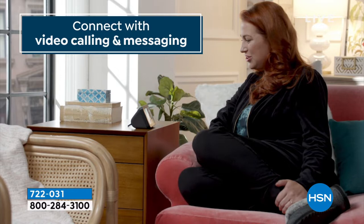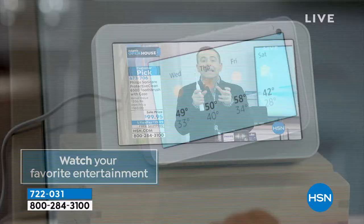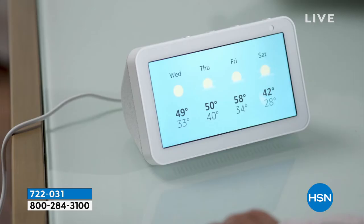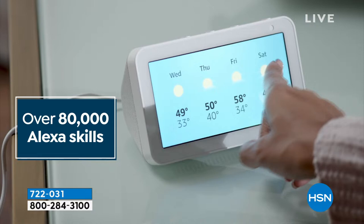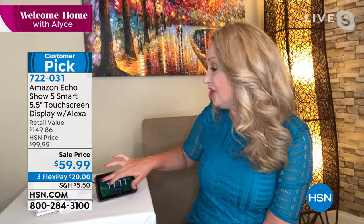You can't even buy a fancy alarm clock with sleep sounds for this price — this does that, plus it has 80,000 additional skills and counting. This is an amazing way to stay connected. Face-to-face video chat — if you have older parents or grandparents, I just drop in on my mom and dad all the time in their living room just to make sure they're okay. They don't have to lift a finger. You're getting this gorgeous touchscreen where you can watch TV — HSN, QVC, Netflix, YouTube.